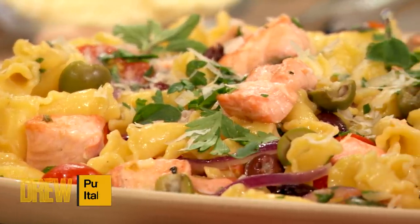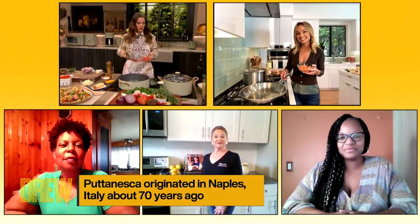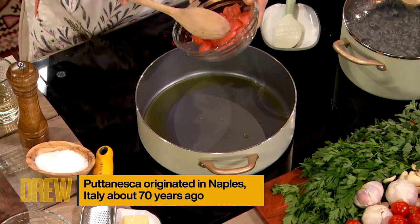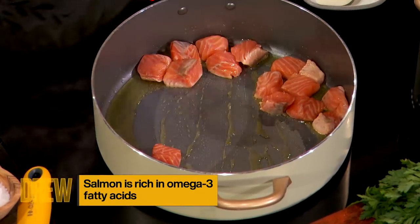So you have a skillet, Drew, with some olive oil in it? I do, and it seems like it's a really good temperature right now. And also Kim, Julie, and Precious — our incredible VFFs who have joined us for Cookbook Club today — they all made this dish ahead of time, and they might have some questions to pop in here and there, Giada, if that's okay. Oh, I love it.